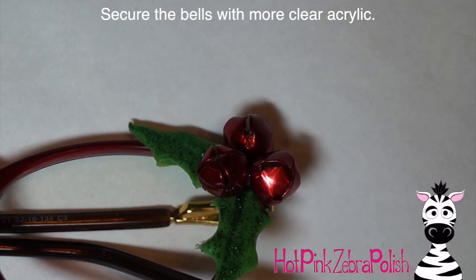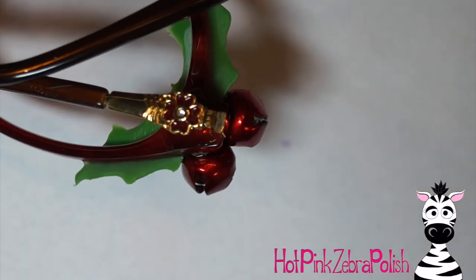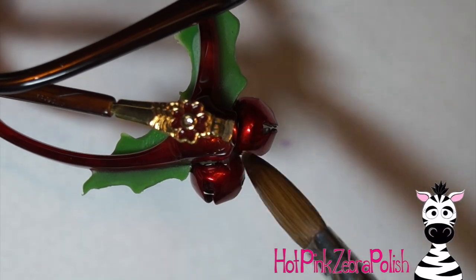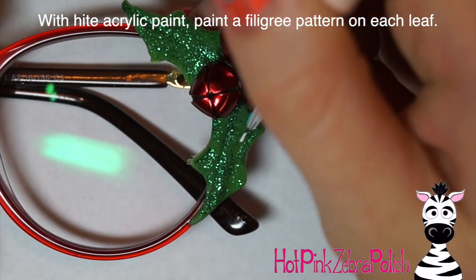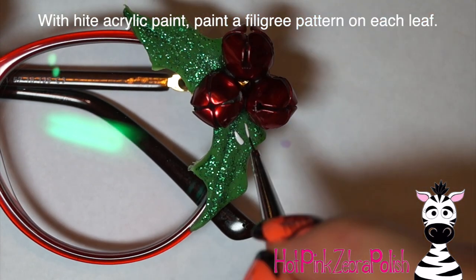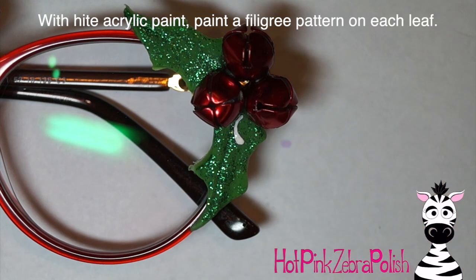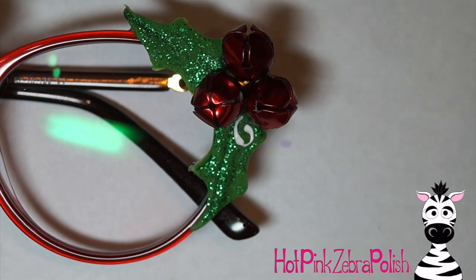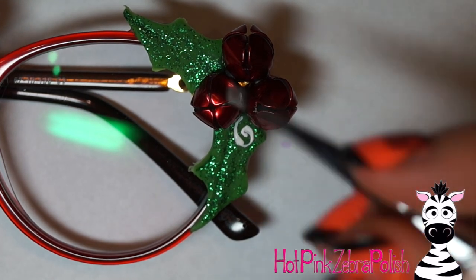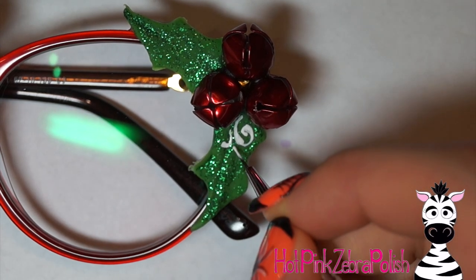After you have the glue as a temporary hold, I would take some clear acrylic and fill in the gaps around the base of the bells so it holds them more securely. The downfall is that they don't make that little tinkling sound — they make more of a thunking sound. The sound of the bells is definitely altered when you add the clear acrylic, so that's up to you depending on what sound you're going for.